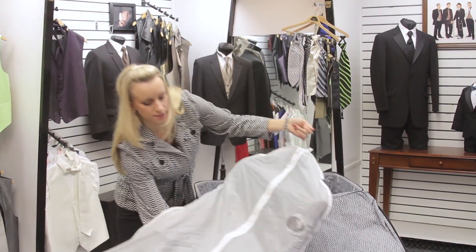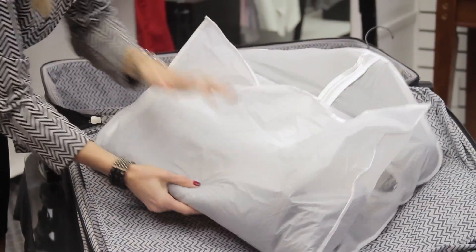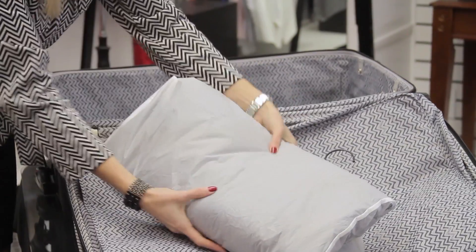And if you have to fold it, you just gently fold. You could fold it as many times as you need to to get it into your suitcase and plop it in.